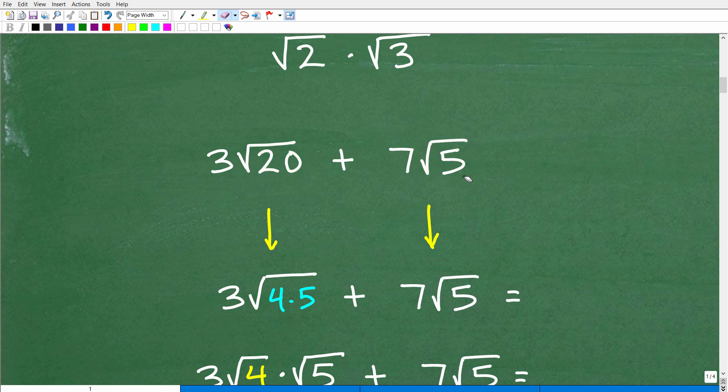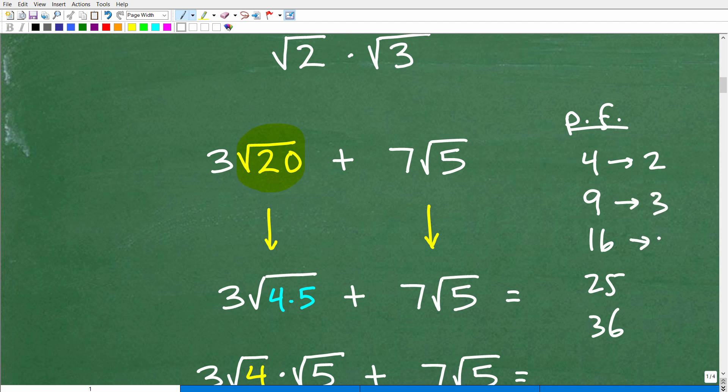Not so quick though — what we want to do is simplify our square roots. This is a key skill. How do you simplify a square root? We want to be on the lookout for what we call perfect square factors. A perfect square is a number like 4, 9, 16, 25, 36 — when I take the square root of these numbers, I get a whole number: square root of 4 is 2, square root of 9 is 3, square root of 16 is 4. You want to look at the number under the square root and ask: does it have any factors that are perfect square factors?